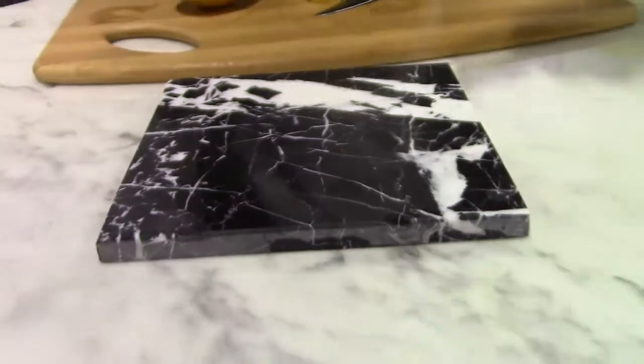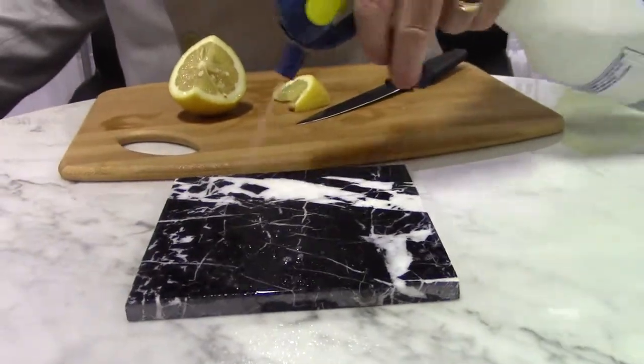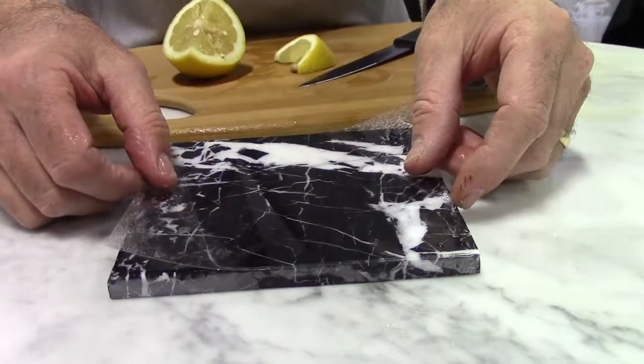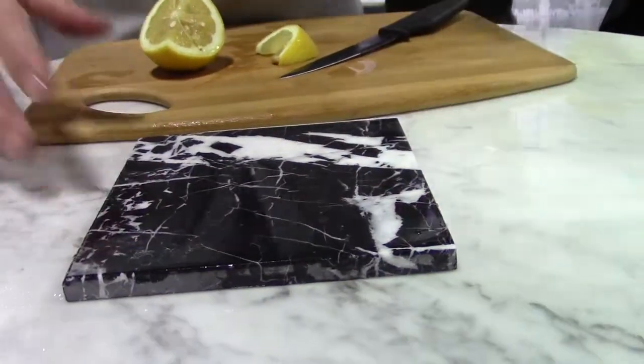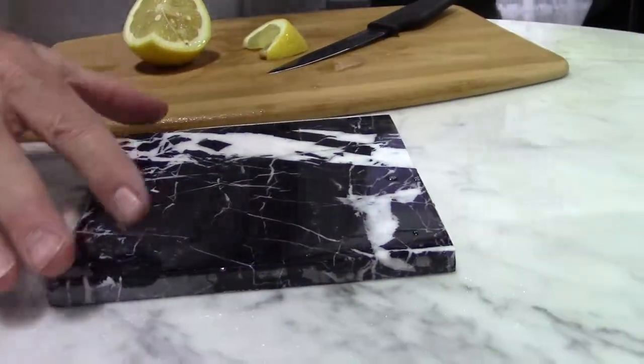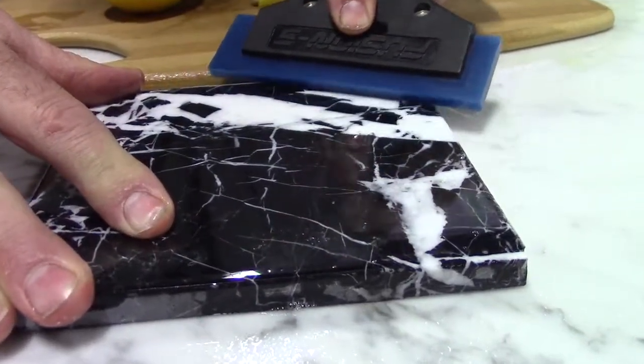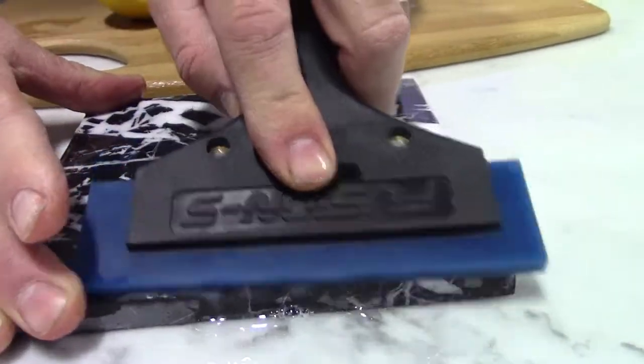Tough Skin also protects against stone marks and protects against oils that can get into and on the stone. But if you're looking at where that etch mark was, I think you'll agree — it's gone.